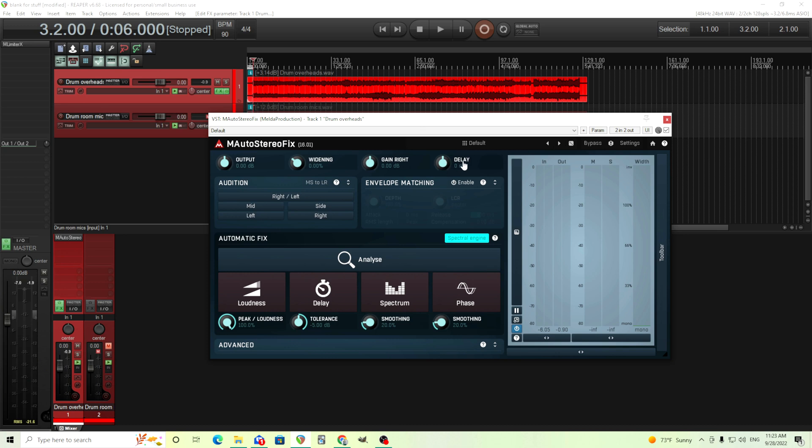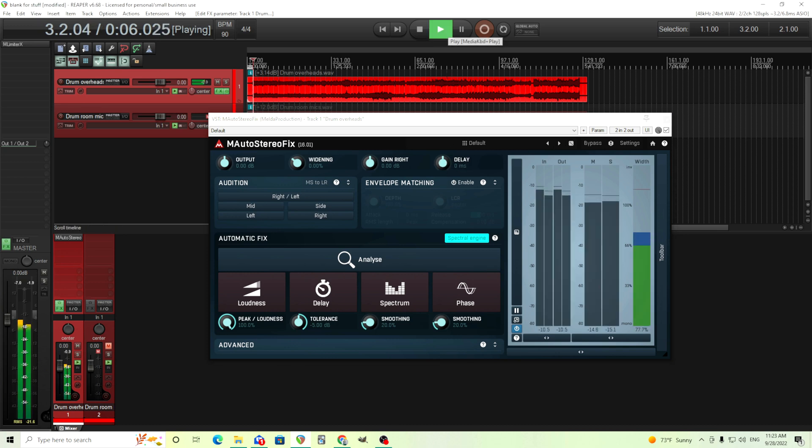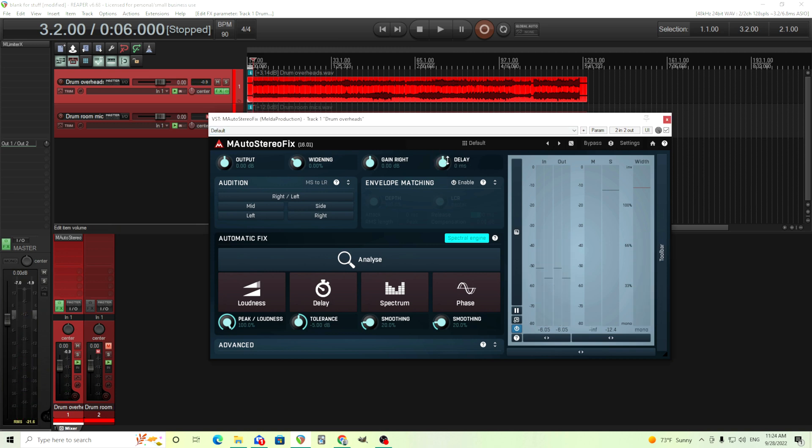Same thing with the delay. I believe this is the delay of the right channel — I'll let you hear what that does. This will just help you delay one side or the other. You can move it in the positive direction for the right channel and the negative direction for the left channel. So if you're trying to just manually use this, these are really good and easy ways to balance it. Sometimes you know there's a problem and you know what it is, and this can fix it quickly and easily.